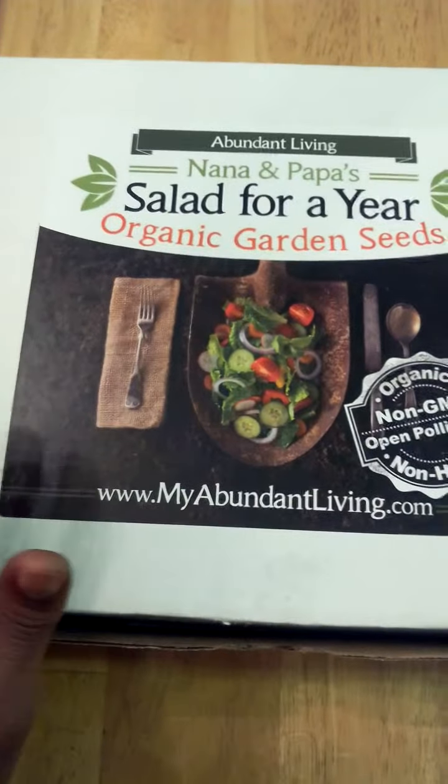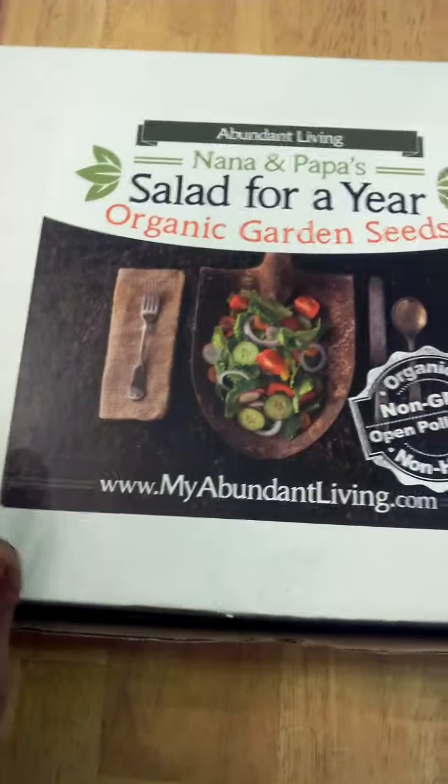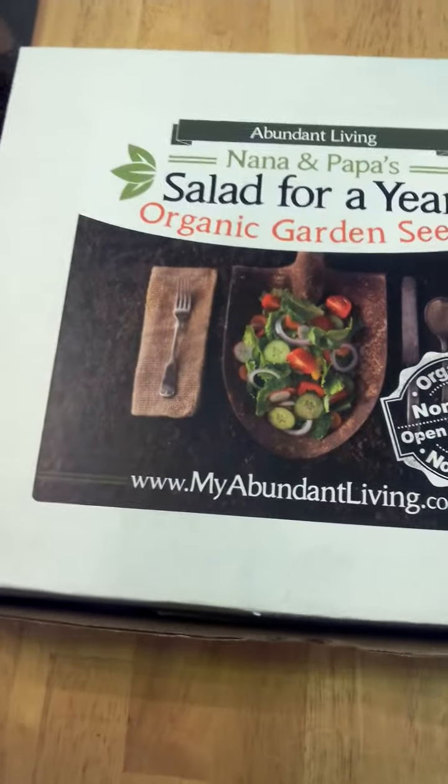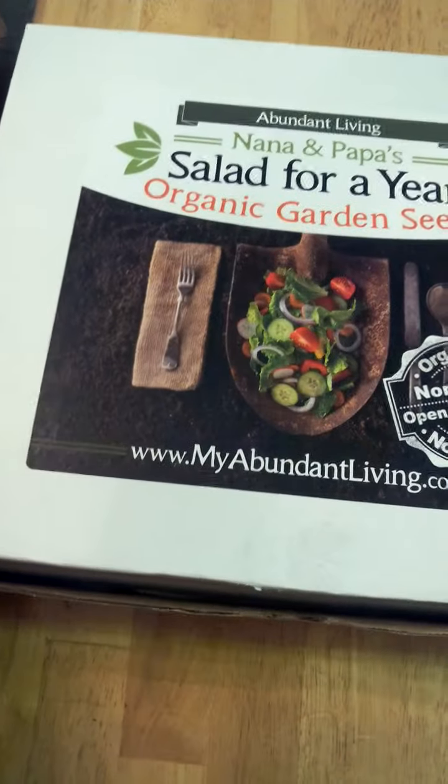With this kit, you actually get 37 varieties of organic, non-hybrid, non-GMO, open-pollinated seeds. These can be planted for summer, fall, winter, and spring.